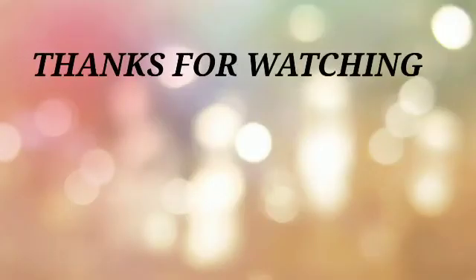Thank you guys. This is my last video. If you want to see a good video, I will see you in my next video. Bye.